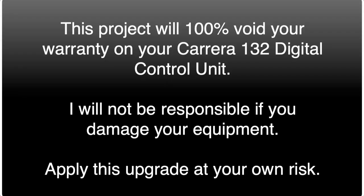Hello everybody, it's Tom Seidner, and in this video we're going to do another simple electronics project with our Carrera 132 digital control unit. Before we go any further, I want to give this disclaimer: this project will absolutely 100% void your warranty on your Carrera Digital 132 control unit. So if yours is still under warranty or you're worried about destroying your unit, I suggest you don't try this. If you do try this, it's all on you — I accept no responsibility if you damage your control unit in any way.